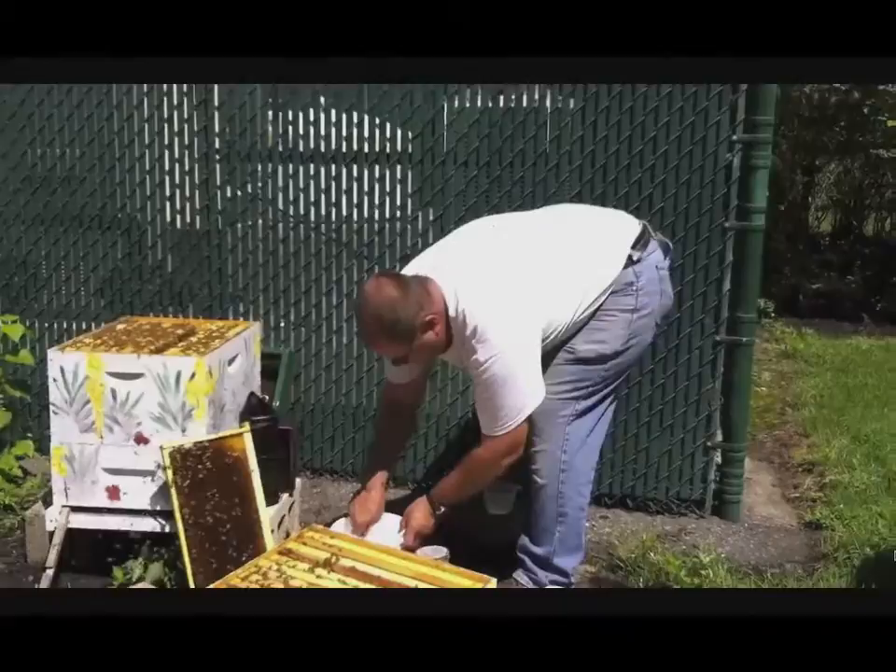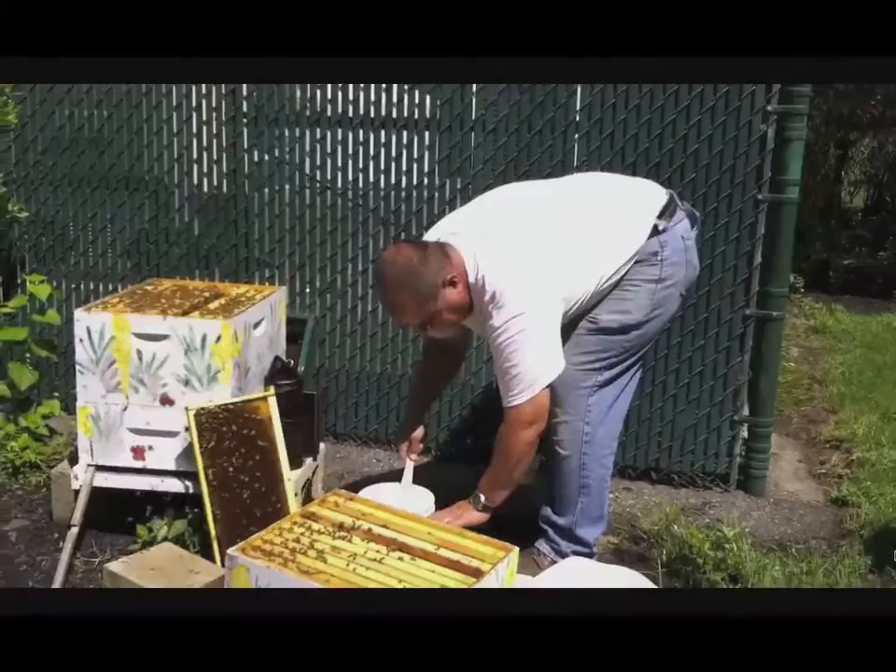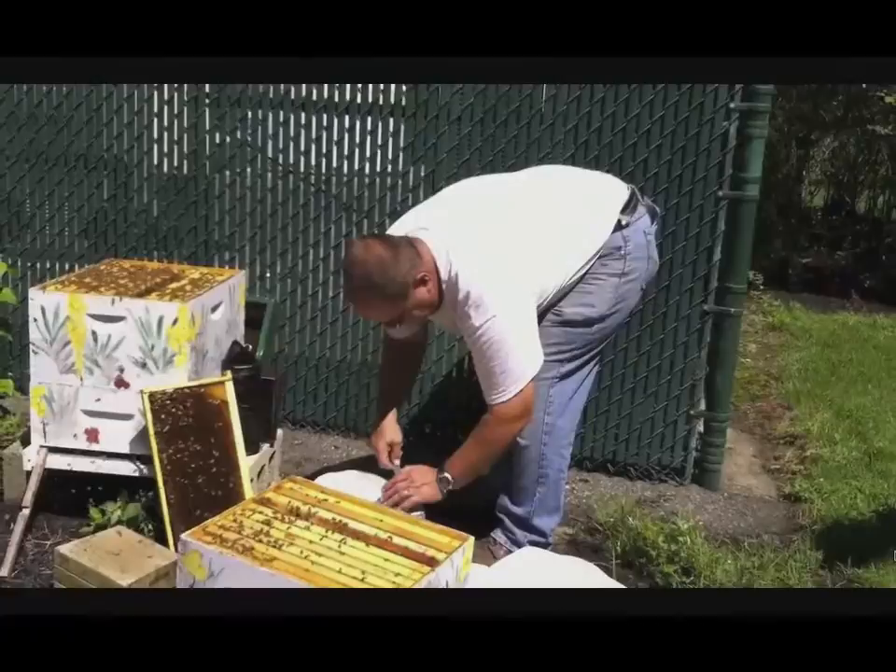And this is confectionary sugar, it's not granulated sugar. Here I saw tons of capped brood and larvae in frame two of the second medium, so I took my sample from that, from the top.